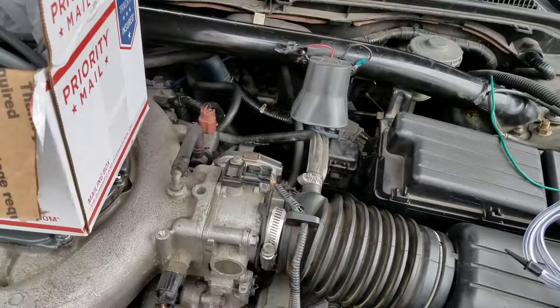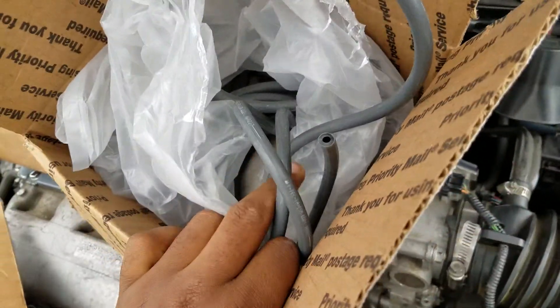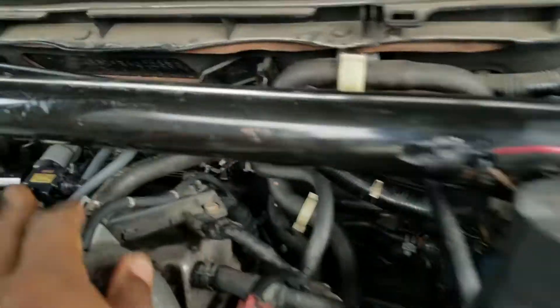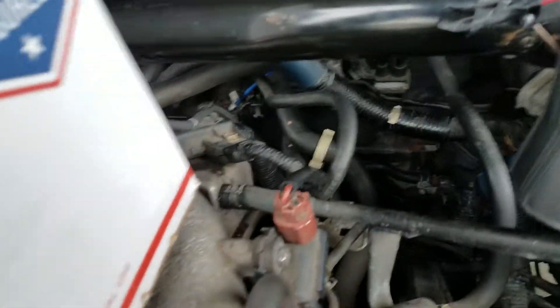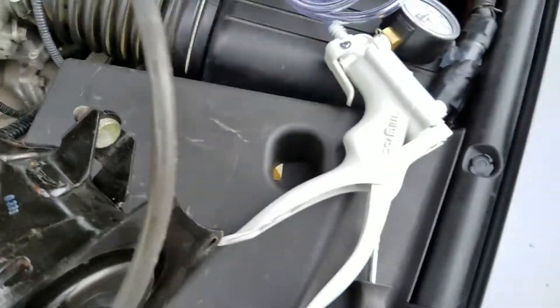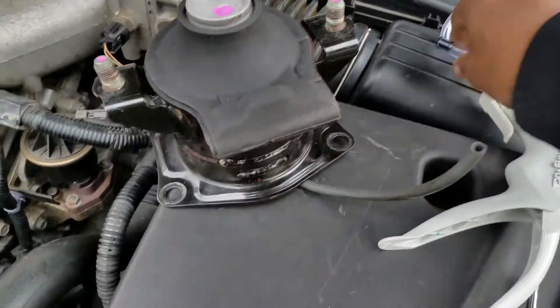I just tested the whole system. I actually bought back lines from the dealer — I'm going to replace all the back lines for the mounts. I'm gonna make another video showing how to replace all the back lines for the engine mounts, because they're really old and I just want to replace them.